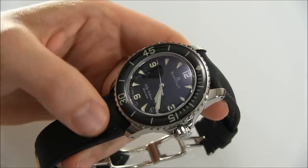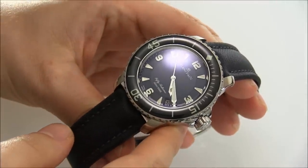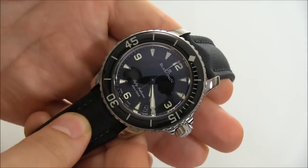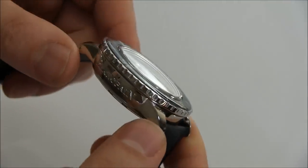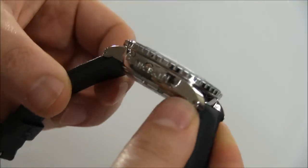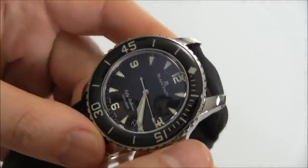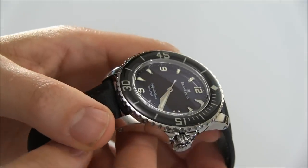The reason I mention that is because this generation — the 50 Fathoms 5015 series — has a lot of the classic look of the originals. You have that simple dial, that bezel, and it's just a fantastic watch. It's about 45 millimeters wide, which I love. It's steel with a very nicely polished case — really just a great case. When it comes down to it, there are a couple of iconic luxury dive watches out there.